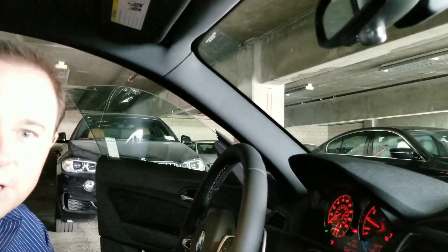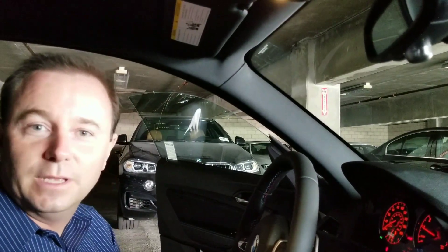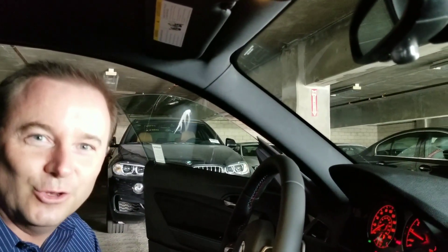Definitely let me know if you guys are looking for a car. I've had a lot of subscribers come in and pick up some awesome BMWs, so I'd definitely like to have the chance to earn your business.